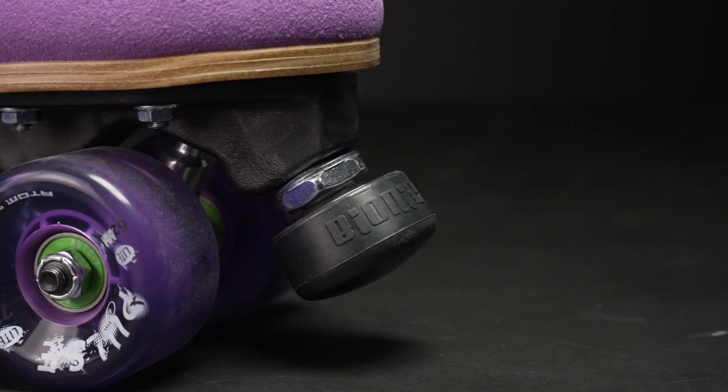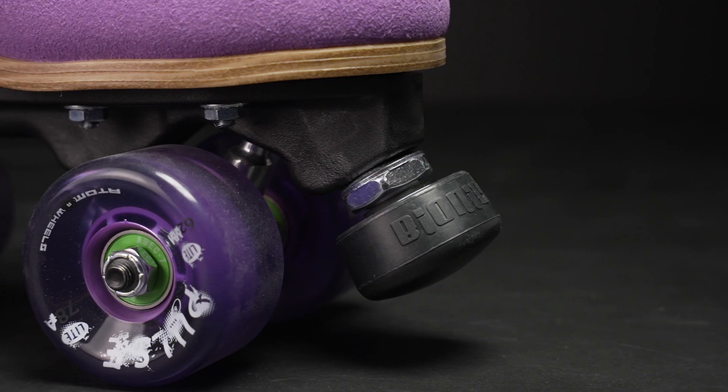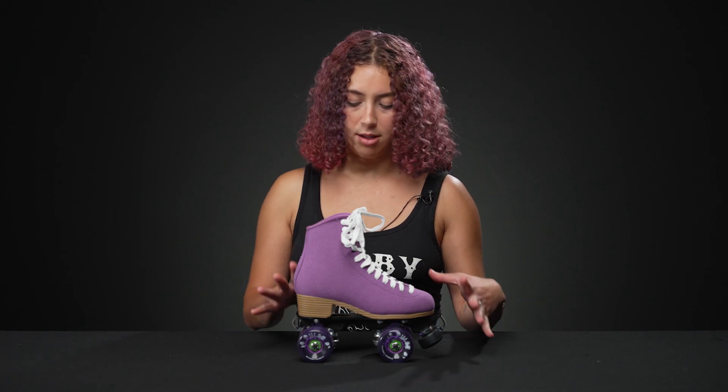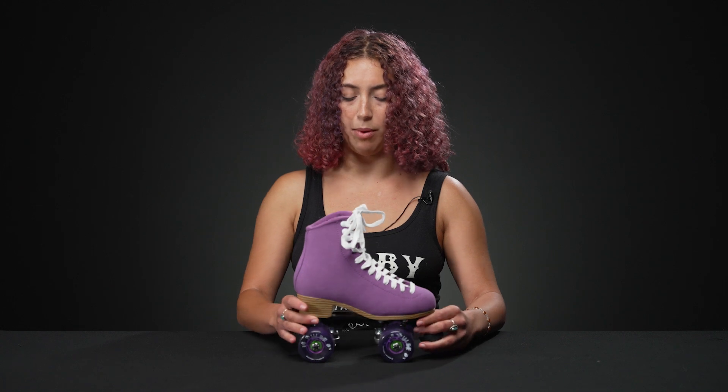For beginners, you want about three fingers of clearance under the toe stop when you start out. If you want to make any adjustments on the go, you can — it's highly adjustable. They also have really nice Bionic ABEC 7 bearings in there.